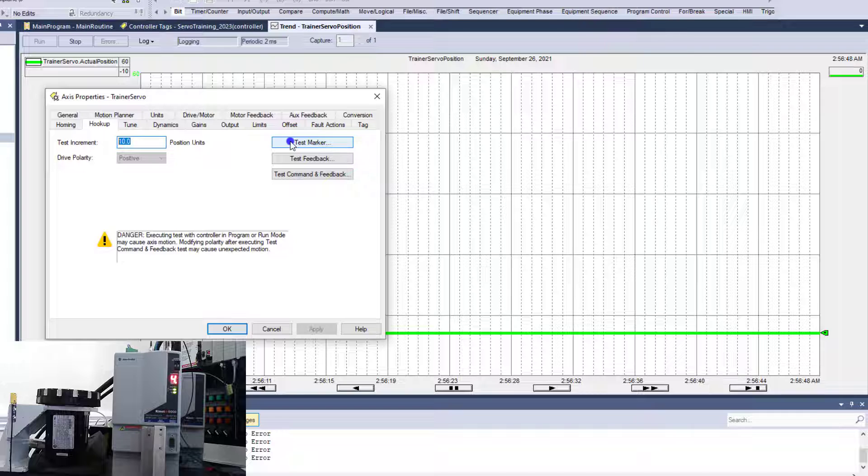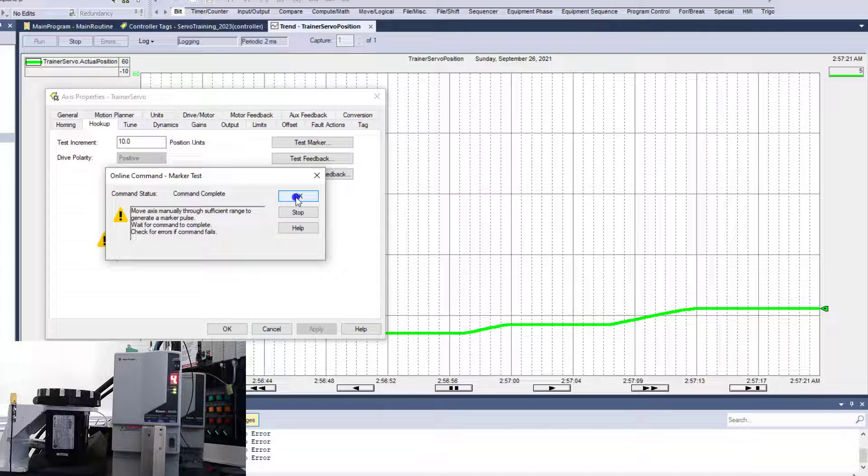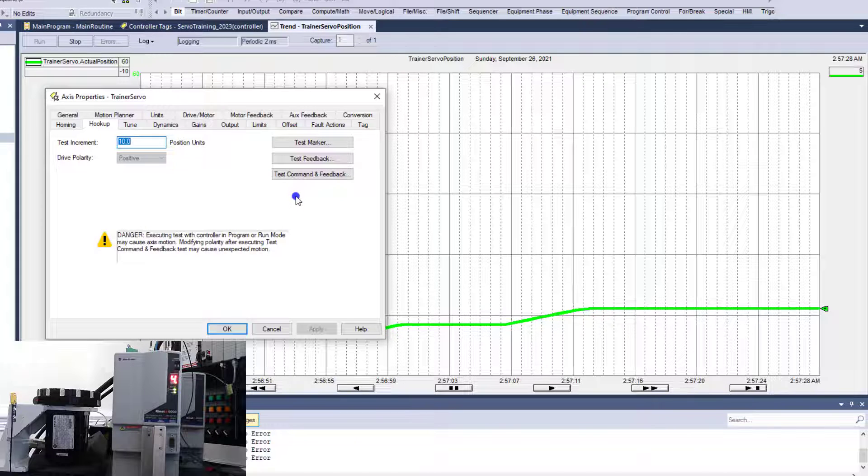First, you're going to do a test marker. All you're doing is verifying that the encoder is good. There are markers inside the encoder, and when you turn it, it will indicate that it is actually turning and knows it's turning. If I do a test marker and execute, I can turn it right here — it's a manual interaction — and you see it goes complete. If the test marker fails, that means realistically the servo motor is bad, or you have bad wiring, or somebody wired the encoder feedback cable wrong.